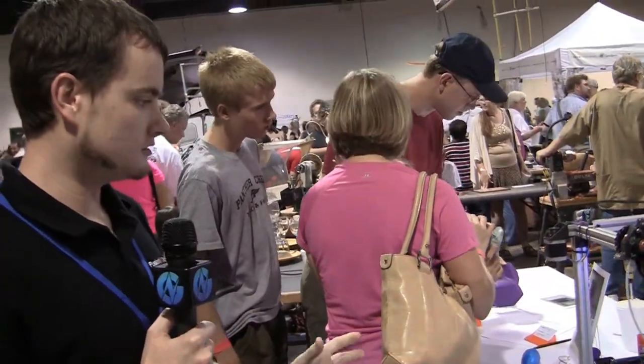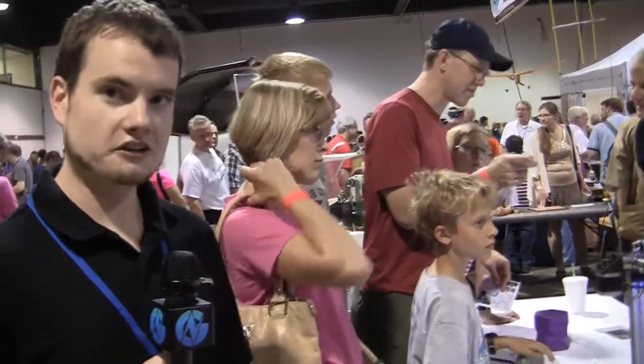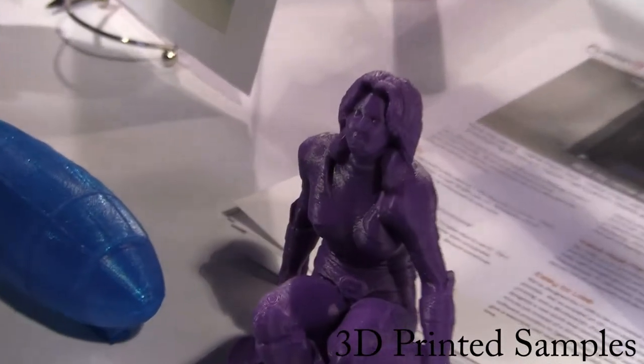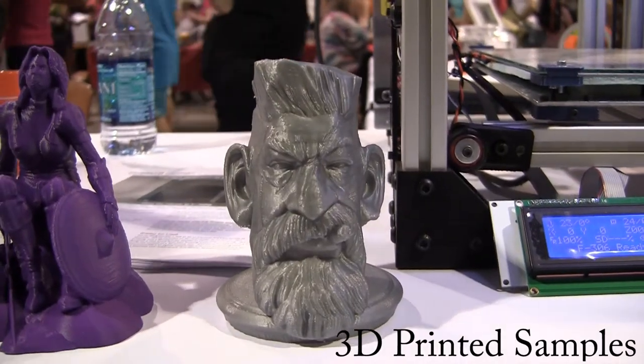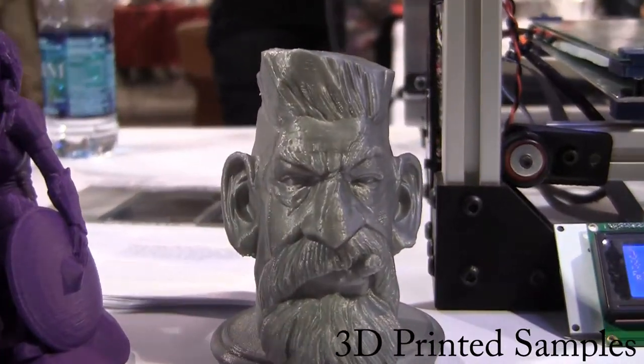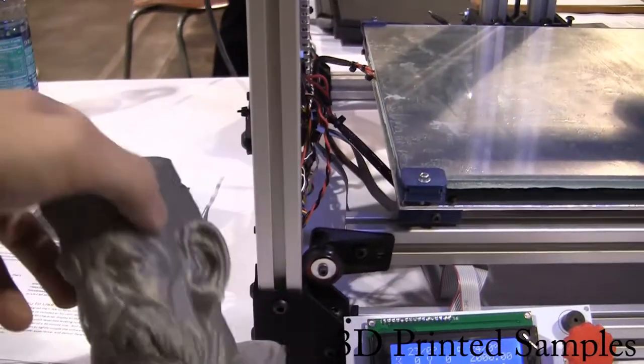So we're really after: you turn it on, you feed it the G-code file, it works the same every time, the prints look great every time — and I feel like we're pretty close to that. Along with the big build volume comes the need to increase the printing speed as much as possible, otherwise the prints take forever. In order to increase the speed while maintaining print quality, it's important to reduce the moving mass.